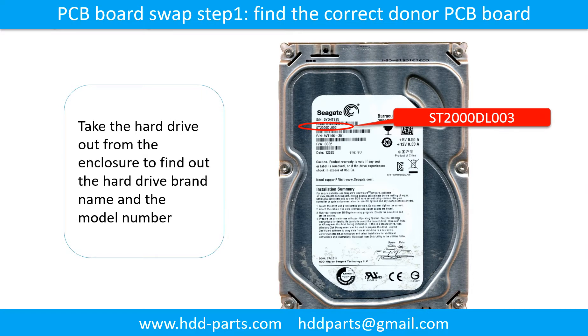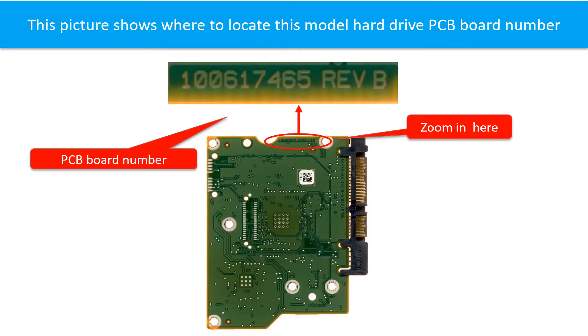PCB board swap step 1: Find the correct donor PCB board. Locate the hard drive model number on the front of the hard drive label. Locate the hard drive PCB board number. Different brand names have different PCB boards with different PCB board numbers. You may go to HDD-parts.com to check out other brand name PCB board numbers.